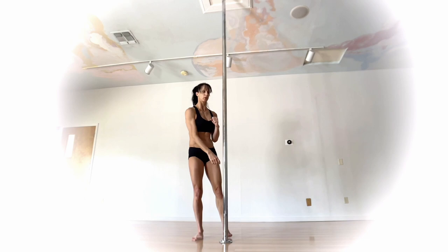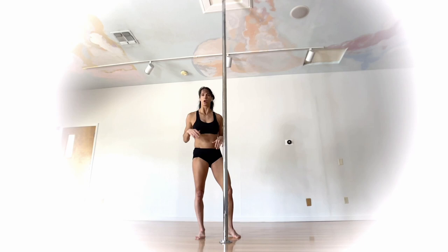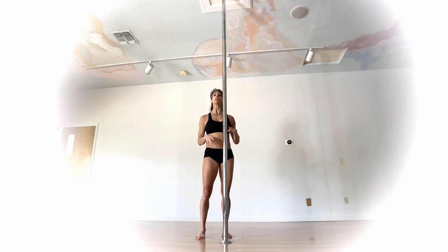If you're familiar with a stargazer, this starts in a very similar position. If you're already comfortable with a stargazer that's a bonus, but you don't have to have one. It was originally taught to me as a Barbie — so many names.